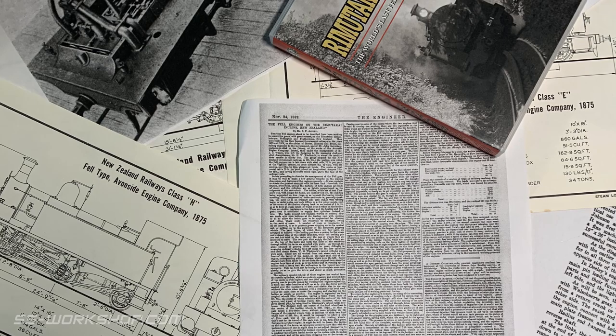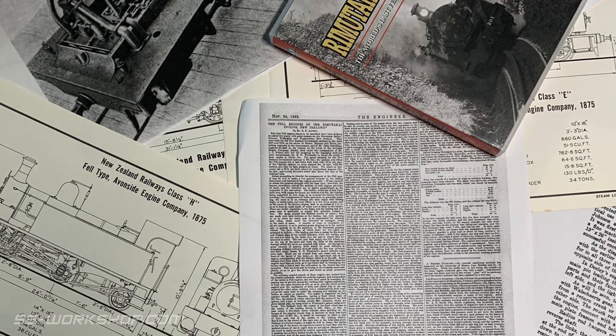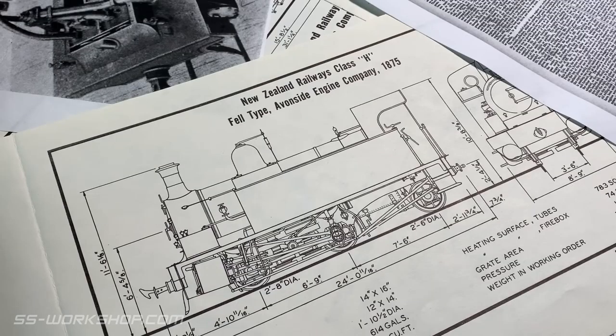If drawings are not available, photos taken square to the engine on the front and the side could also suffice. You'll also need some axle dimensions, as these will allow the drawings or photographs to be scaled. For my project I got hold of some drawings from the New Zealand Railway and Locomotive Society. These proved to be very accurate and have formed the basis for the whole project.